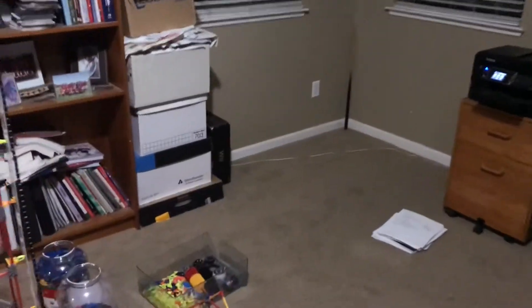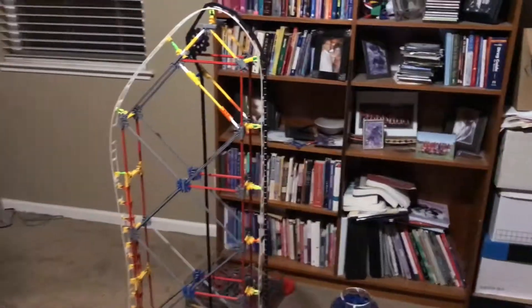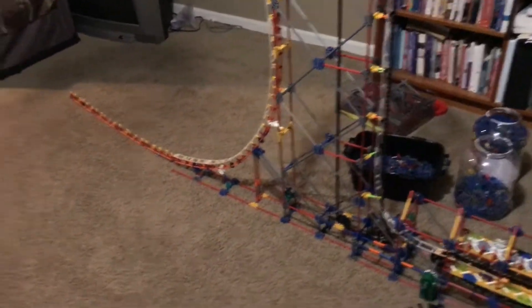What's up guys, welcome to another video with your buddy the Rollercoaster Crafter. Today we have Hang Time, and I'm going to show you guys a little tutorial on how to use spinal track.